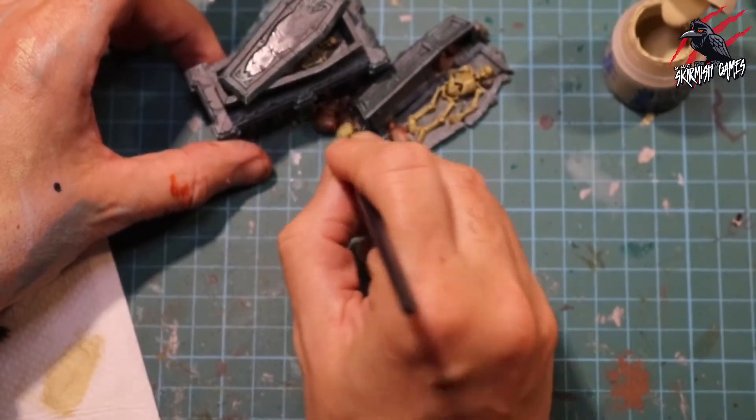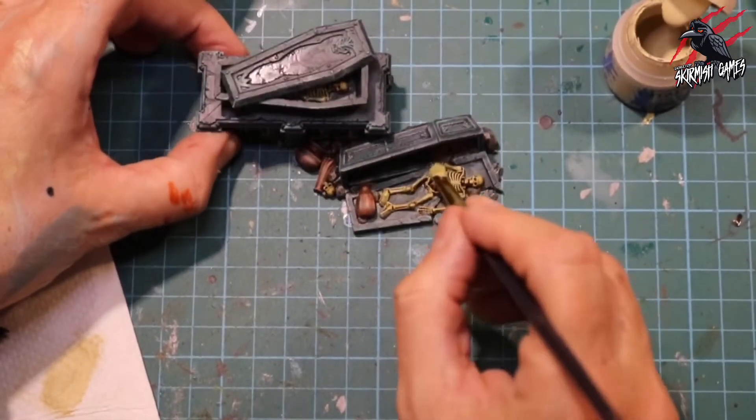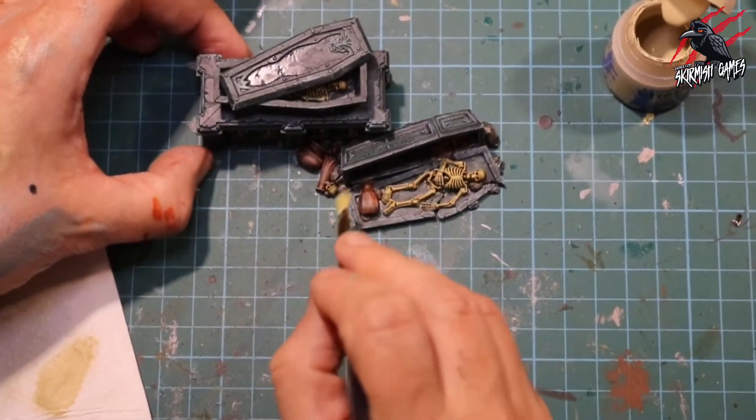You could put some on the skeletons and skulls too, but I like the real grungy effect you get from that Skeleton Horde. If I was doing more skulls like on the Corvus Cabal then they definitely need a highlight, especially if you want to go for a bleached bone effect.